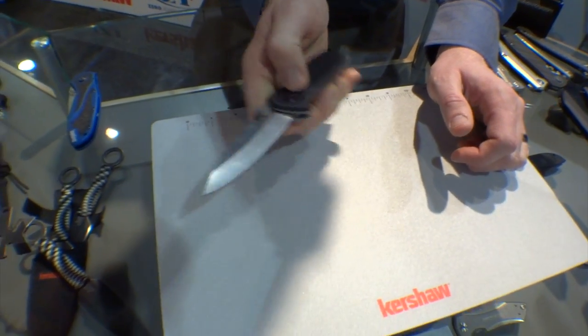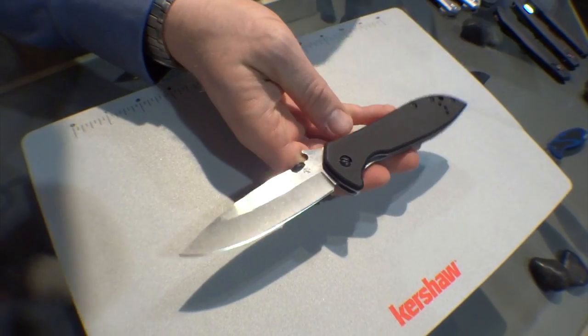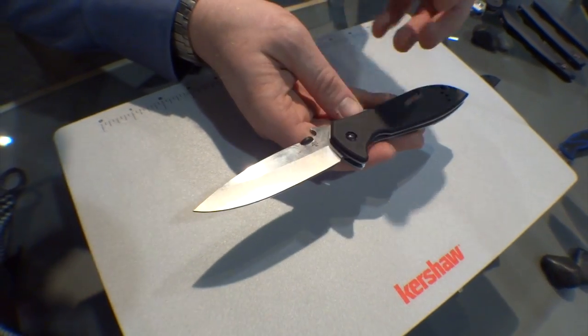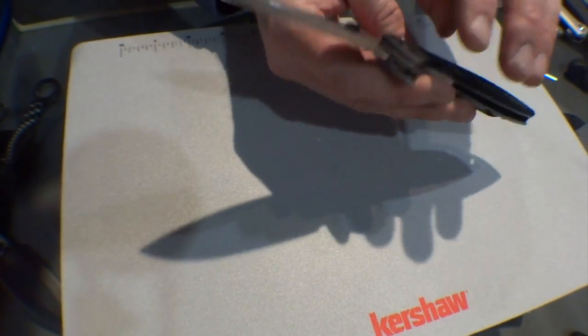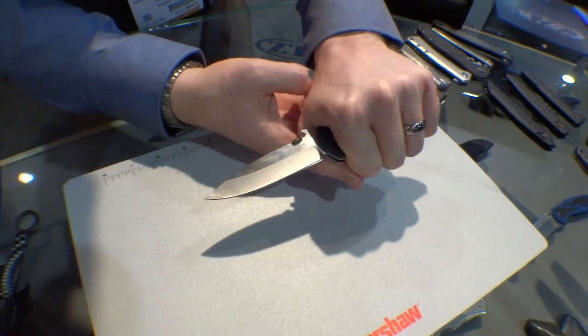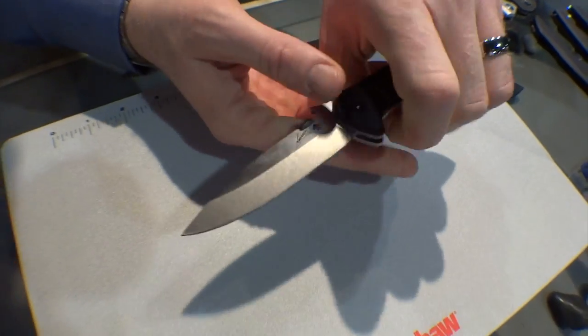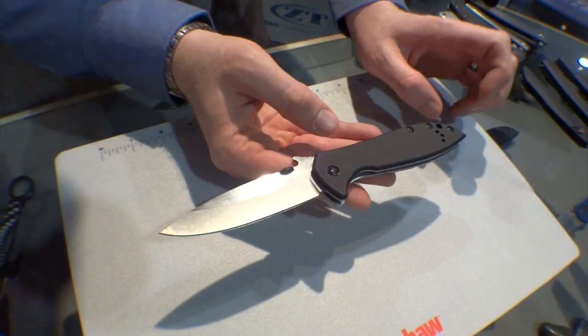Next up we have a new addition to our Emerson Designs lineup. We've had a lot of success with this lineup, offering an Emerson-branded knife at a price that everybody can afford. We got some feedback from customers saying these are great, but they'd love a bigger one. And so that's what we're giving you here — this is called the CQC4-KXL.